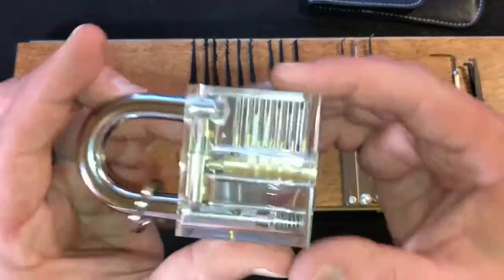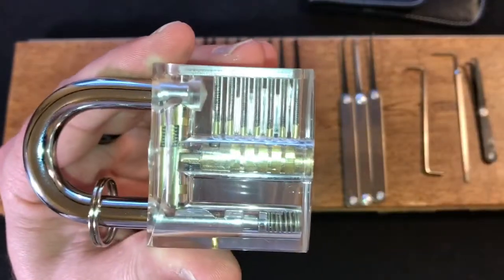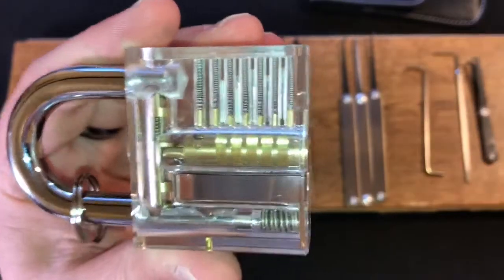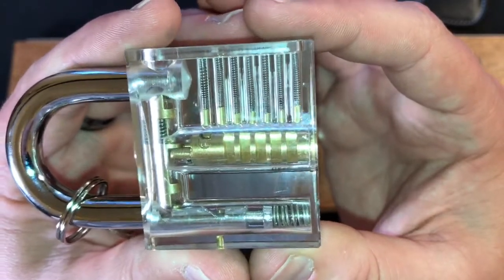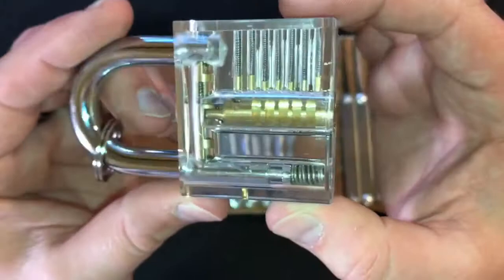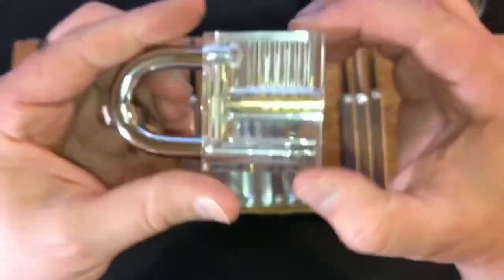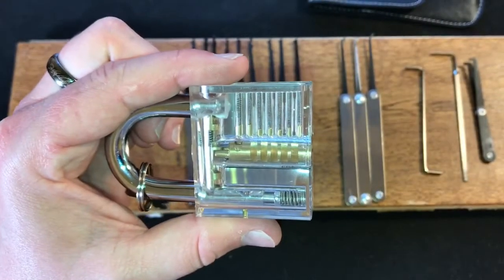Let's look at the padlock itself, because this is what I really bought this set for — just to help explain to people who are either curious about locks or curious about learning how to pick. It's a clear acrylic padlock. You can see there are no scratches on it yet. It does fog up if you hold it in your hand for a while, but it seems to function fairly well.